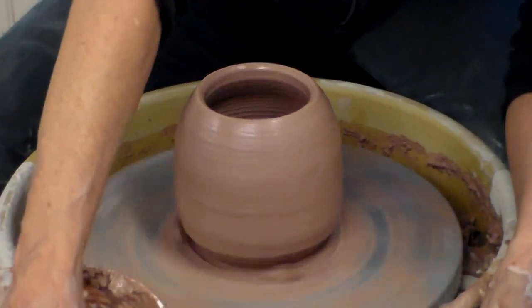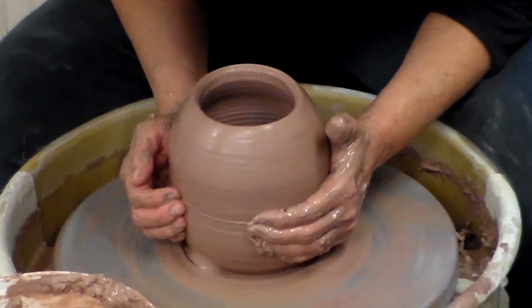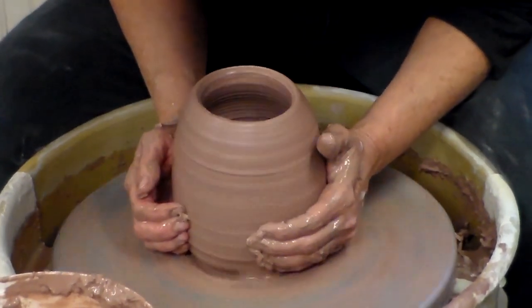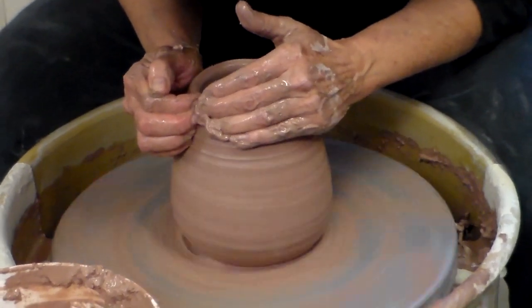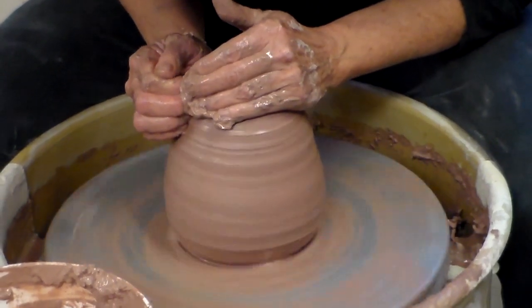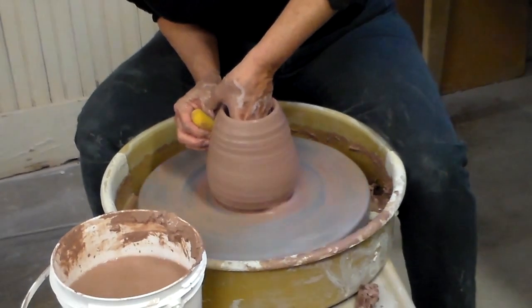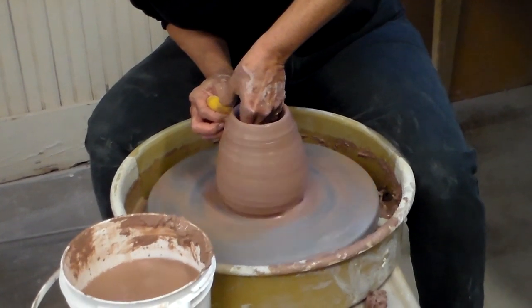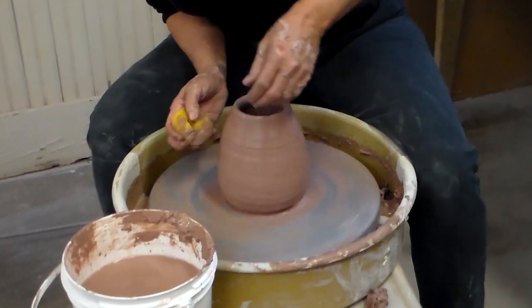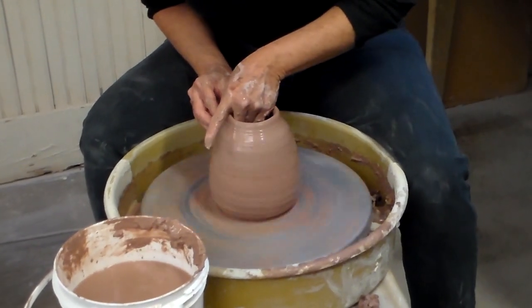I'm going to go ahead and continue collaring this in until I have a closed-up form. I can make a sculptural piece with a closed-up form — probably a wall piece. I'm so happy the wheel slowed down, so maybe you'll be alright to throw on this. I think it was just temporarily jammed. When you collar it in, it makes the walls thicker again, so I can do another little pull even though the rest of my walls are pretty thin.